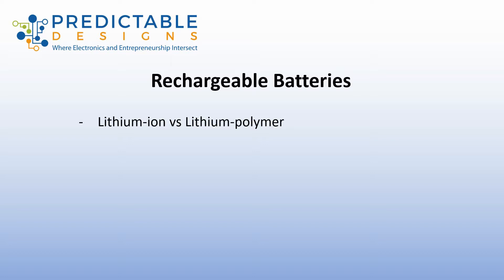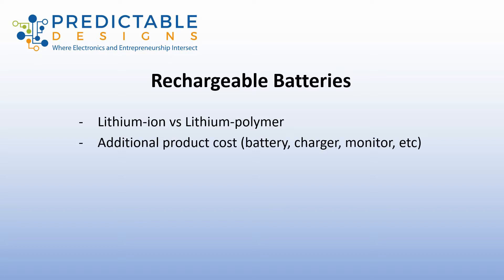Lithium polymer is what I typically use for most of the products that I work with. The downside of a rechargeable battery versus a replaceable battery is you have extra cost to your product. This is especially true with the battery itself — lithium rechargeable batteries cost a few dollars depending on the capacity. You also have to have a special circuit to charge the battery and another circuit to monitor the battery level.